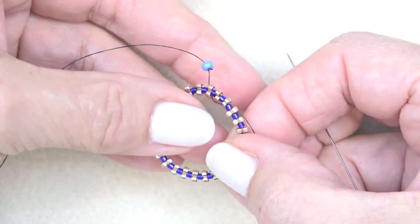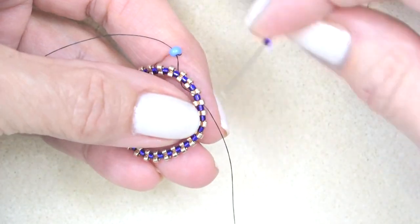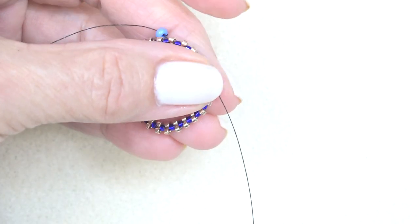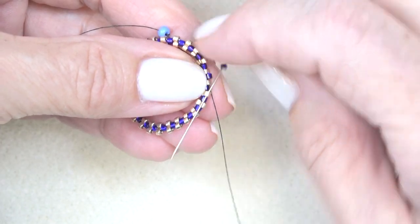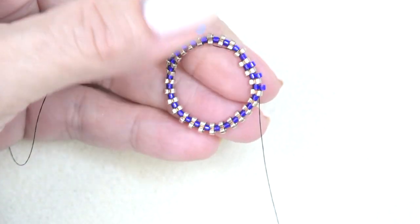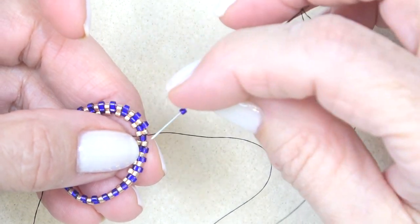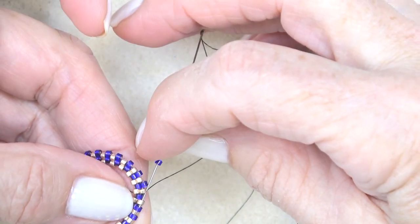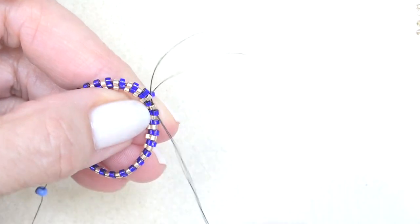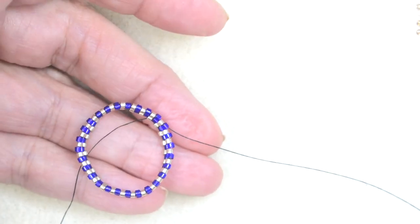This is exactly how it should look. Now putting on a purple round — one more round of Delicas. We're coming out of the gold, putting a purple, just sewing through the sticking-out Delicas — or up beads, whatever you like to call them. Do that all the way around and then step up. I'm exiting this gold bead, picking up a purple, sewing through this gold which is the next sticking-out bead, and then the purple one on the diagonal, which steps me up to the top of that purple round so I can put more beads on.